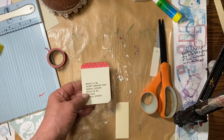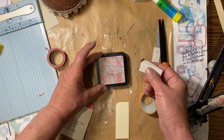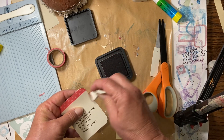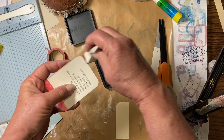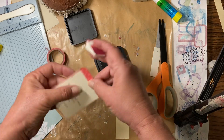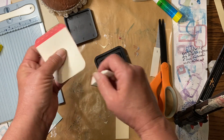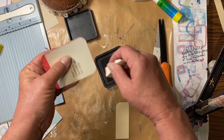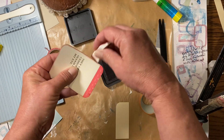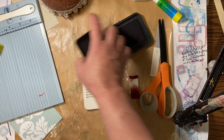That looks cute. I've got some Victorian Velvet Distress Ink. As always, you don't have to have Distress Inks to do these things. I'm just going to put a little color around the edges. If you wanted, you could stencil on it — this would be really cute stenciled on, especially this side that's a little bit blankier. It would look really cute with a stencil. I didn't bring a stencil out.